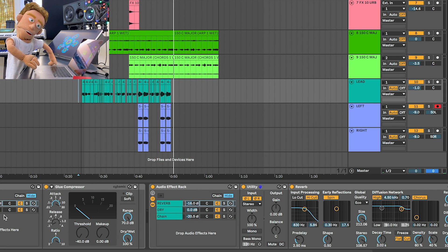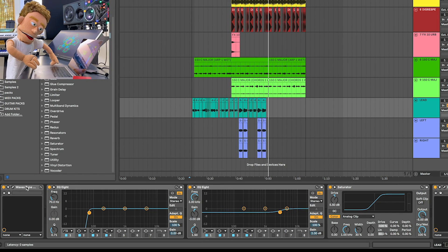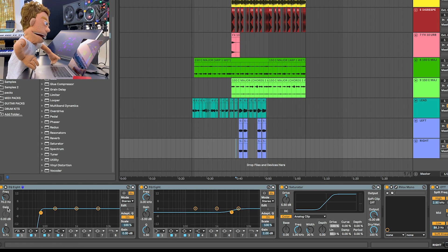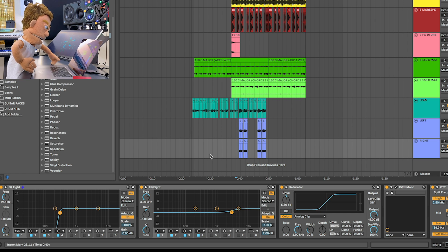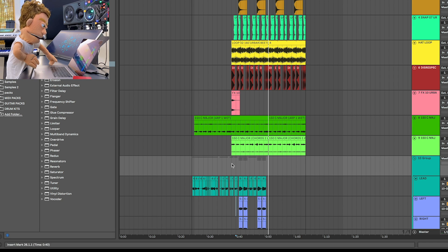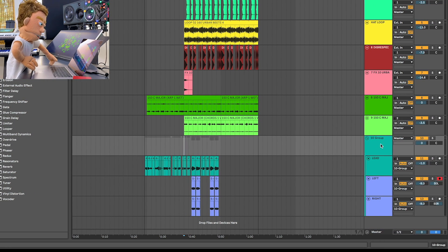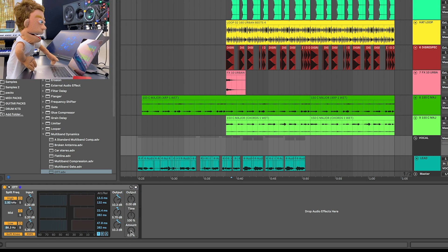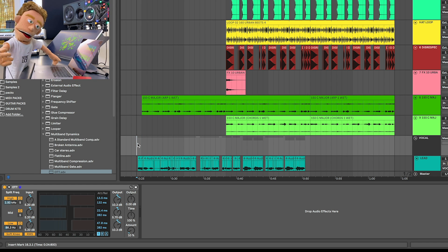I want to sauce up these background vocals a little bit — they're feeling kind of dry compared to our lead. So I'm just going to copy this whole chain. Now I want my low cut to be significant on my background vocals, and we also don't need to do the same amount of processing. Now I'm going to add some sauce to the entire vocals group — I just highlighted them all, hit Command+G, and I'm going to hit this with one more OTT at a really low percentage like 10.